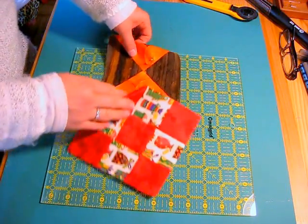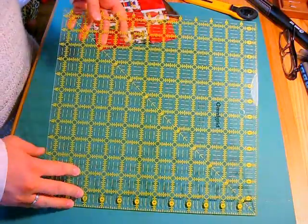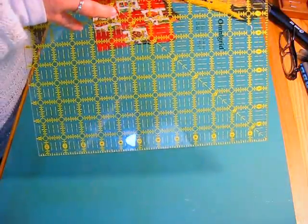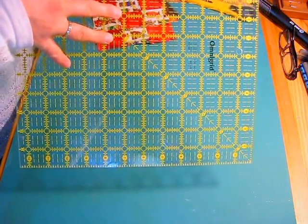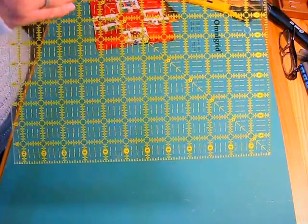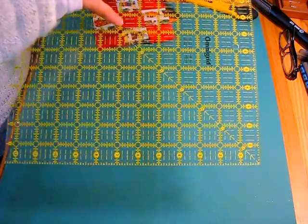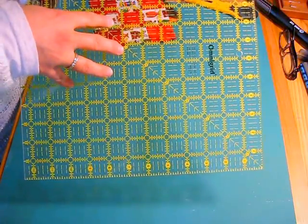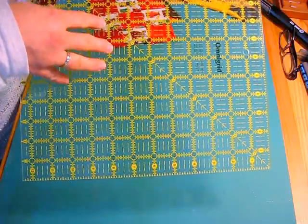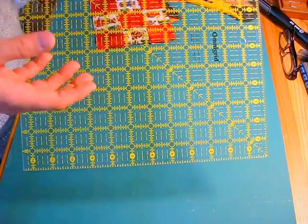It's quite simple. One of the things you need to remember is you can square anything under the size of the ruler that you have. So if you have a 12½ inch ruler, you can square up anything under 12½ inches. You do not have to have a 6 inch square ruler to square up something that you want to be 6 inches.